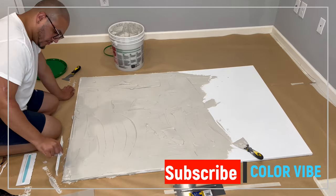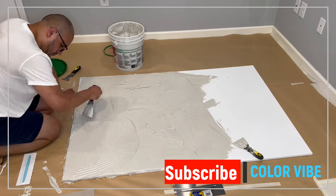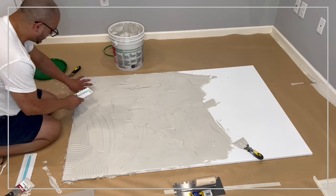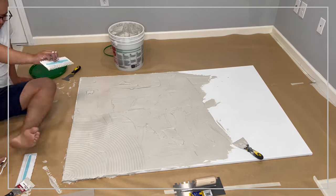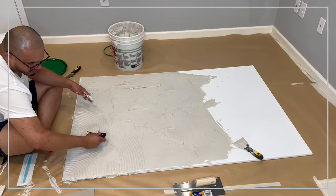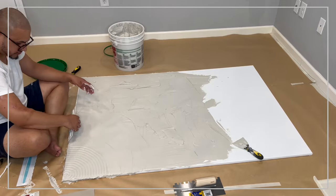Here you can see me use a cape tool to start testing the plaster and seeing the depth of the lines I want to create. I started just practicing using the tool, seeing how it works. Do I want to do a layover of actual lines? Do I want more of a flat area, or do I want to create a pattern with the actual spatula?